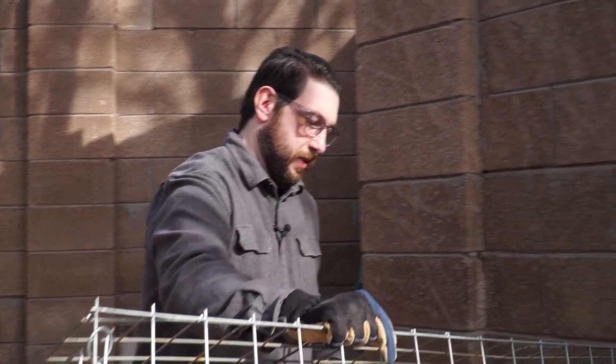Recently I picked up these Stoggles for a two-week construction build in the New Mexico desert. Let me tell you what I liked about them.